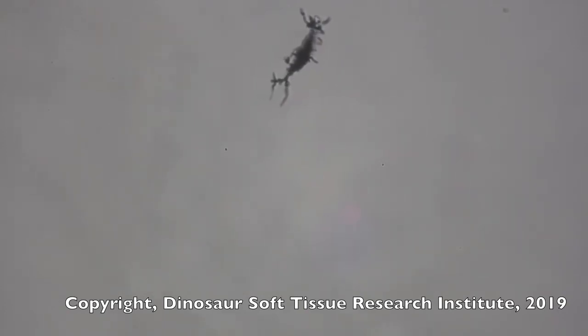So these are soft tissues. These filipodia are soft. See that wiggling? That is a soft osteocyte, or bone cell, from a nanotyrannus vertebra.